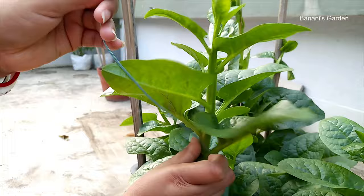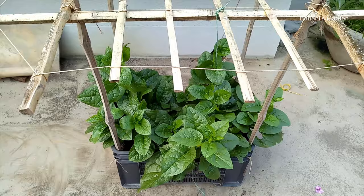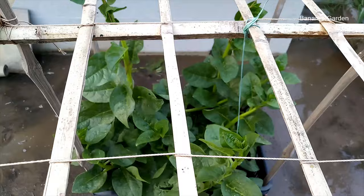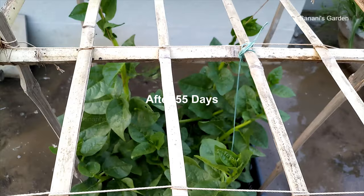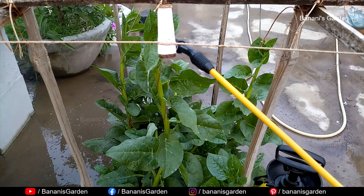After 55 days, the branches are following the strings and trying to climb up. You need to keep applying the neem oil spray once a week. This will keep most of the problems away from your Malabar spinach plants.